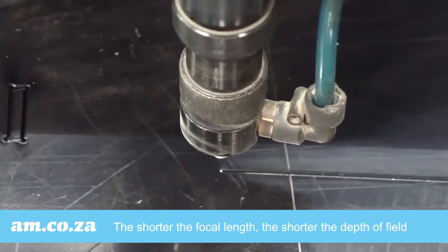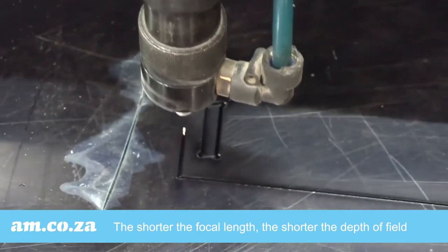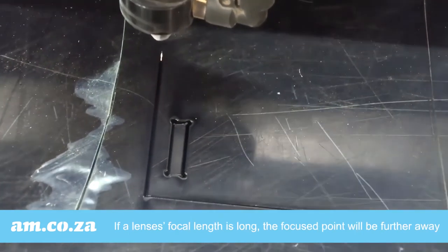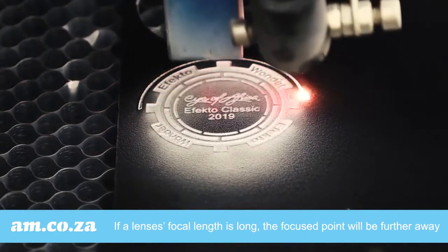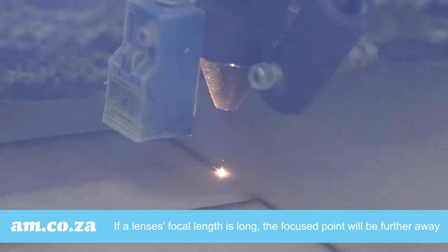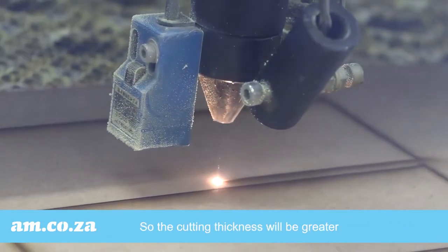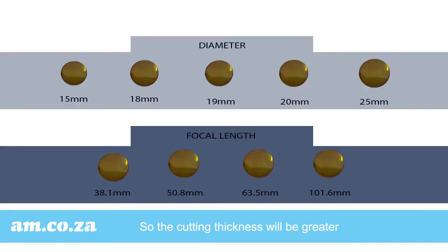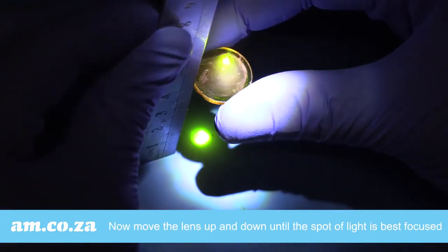The shorter the focal length, the shorter the depth of field, and therefore the cutting thickness effect will be less. On the other hand, if a lens's focal length is long, the focus point will be far away — less energy will be concentrated, but the cutting depth effect will be longer and so the cutting thickness will be greater. Lenses have two parameters: diameter and focal length. Depending on your working project, you will need a range of choices in both.